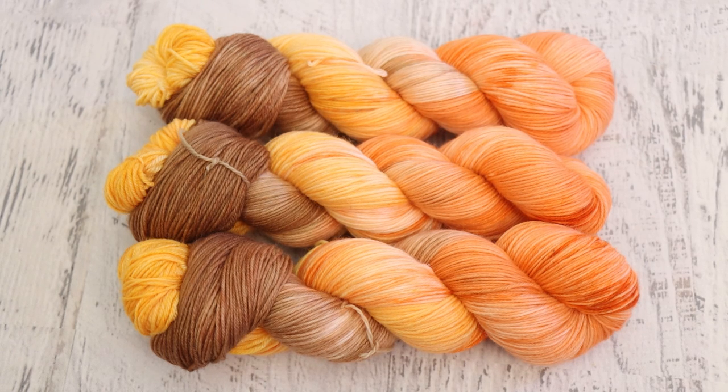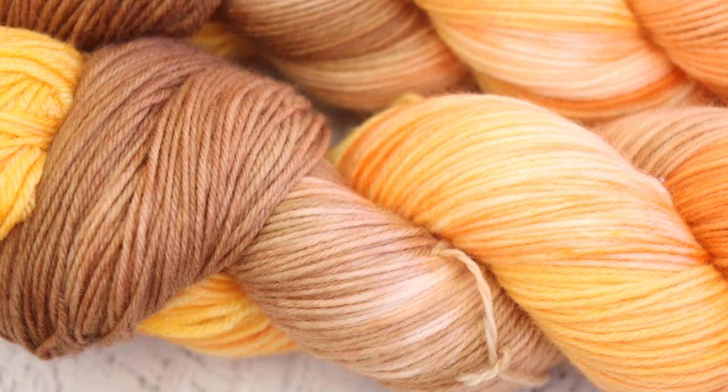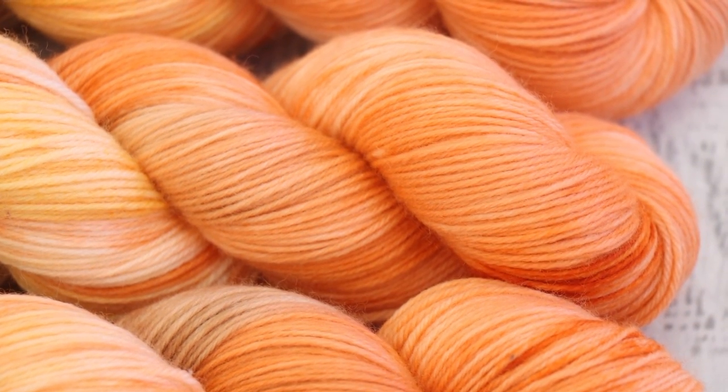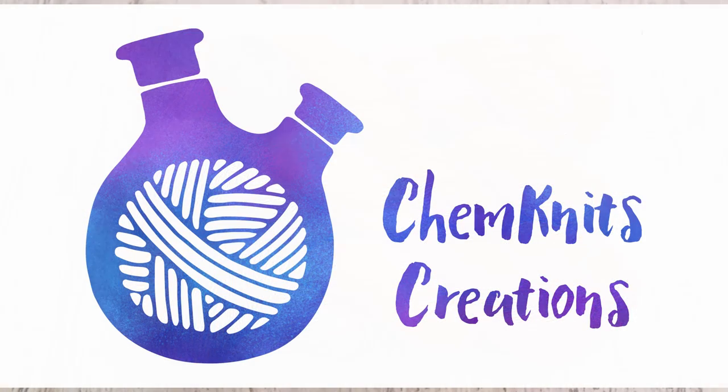If you love the yarn I dyed, make sure you go and check out the yarn I have listed in the ChemKnits Creations Etsy shop. There are hundreds of skeins of yarn featured in past and upcoming YouTube videos, and sometimes there are mystery surprise offerings — whether it's a little wrapped package for Valentine's Day, something wrapped for Chanukah, or a fun yarn dyeing game livestream here on the channel. You can find the links down in the video description. I am Rebecca from ChemKnits — thank you so much for watching.